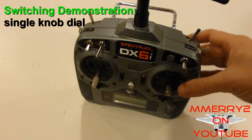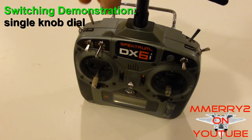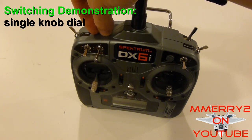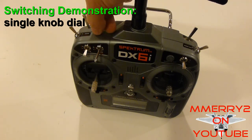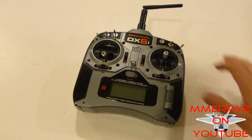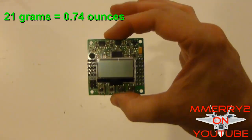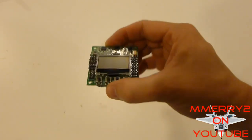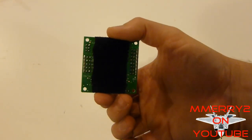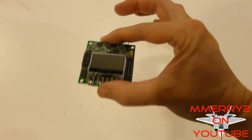I believe it also works with a dial switch. You can set the dial switch to 0, 50 percent, or 100 percent to achieve the same thing as a three-switch setting. I'm going to demonstrate the setup on my Spectrum DX6i radio. At 21 grams this board is pretty light. I put a piece of velcro on the back of the board so I can mount it inside the plane at the base of the fuselage.